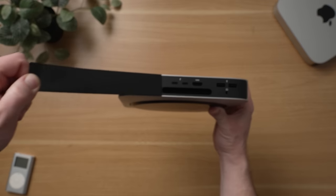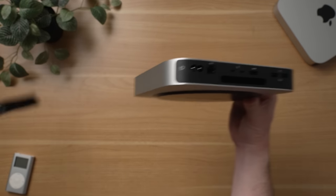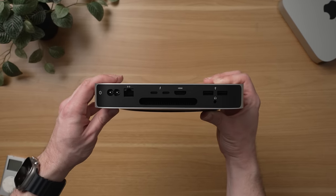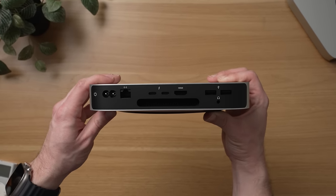For the base level Mac Mini, the port selection is unchanged from the 2020 version: still two Thunderbolt ports, two USB-A ports, one HDMI port, a headphone jack, and an ethernet port. It's a decent port selection for a Mac, but it's still not a huge selection for a desktop computer.